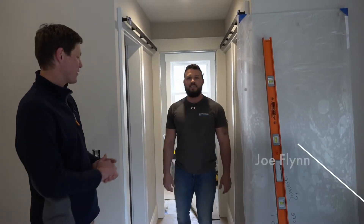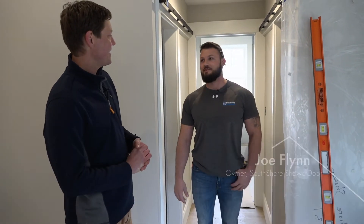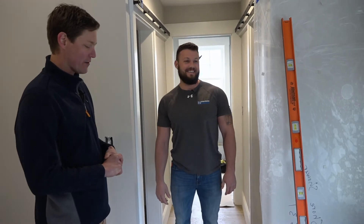All right, so we got Joe from South Shore Shower Door. I'm gonna use that in my warm-up routine — South Shore Shower Door.